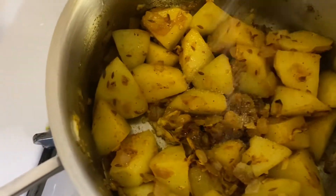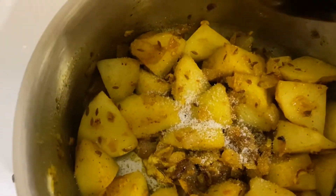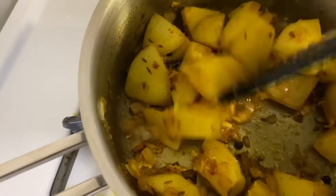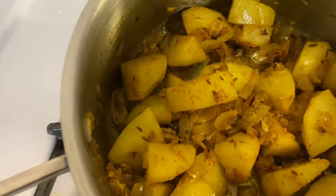Now I'm going to add some salt. We already have salt in the boiled chana so we don't want to overdo it. Add the salt and let that cook for a few minutes. Now it's time to put in all the tomatoes.